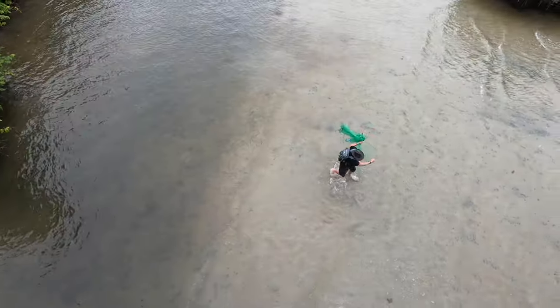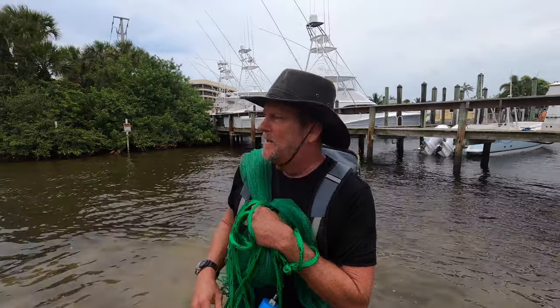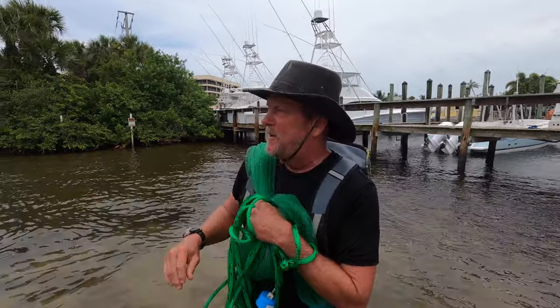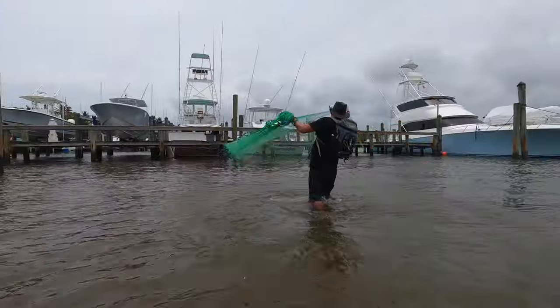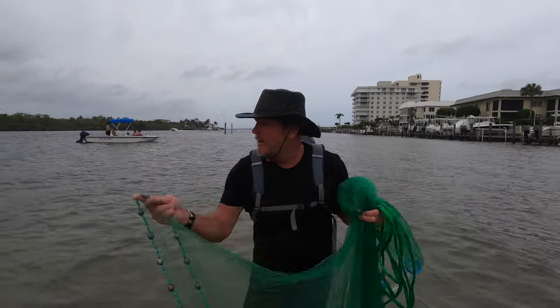These mullet and these fish are real smart. They can hear your footsteps in the water, and if I'm walking up on them they start moving away from me. So I'm going to try to sneak up on them and be a little quieter. Hey, I see a mullet right over there — really good bait!